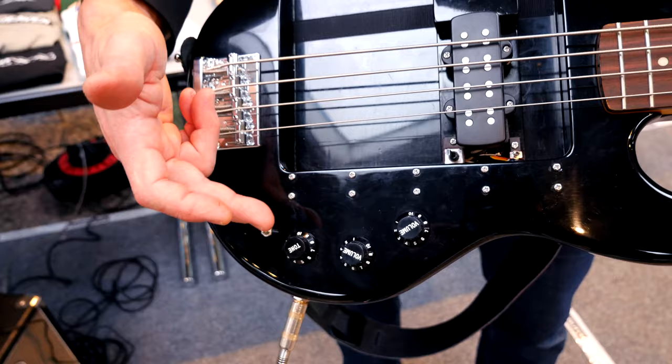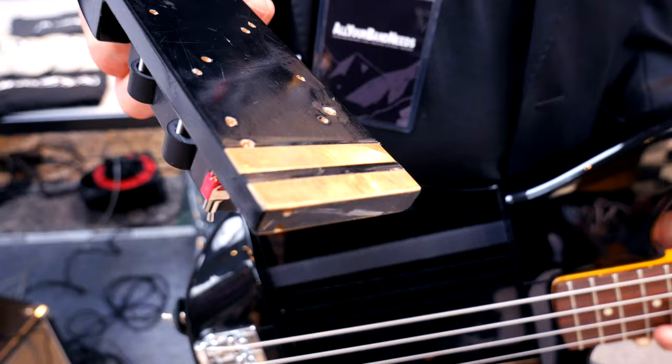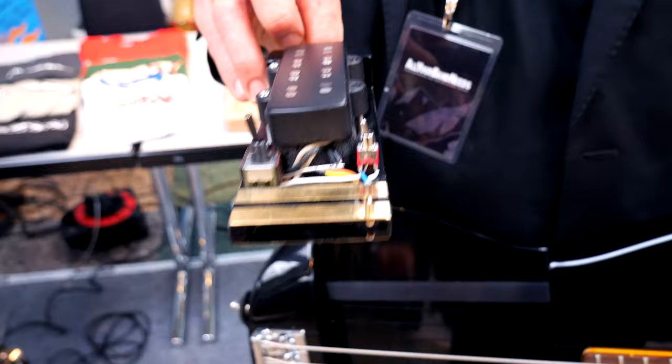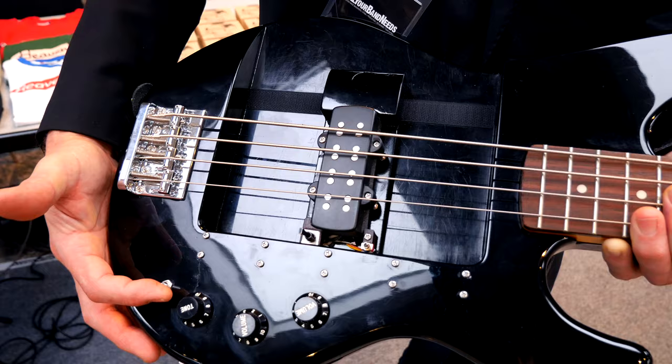Here are the volume and tone controls. The pickups are attached with brass contacts — both ground and hot — and you can choose whether to route it to the bridge controls or the neck controls, so you can use it as a bridge or neck pickup in the circuit. You can also bypass all controls as well.